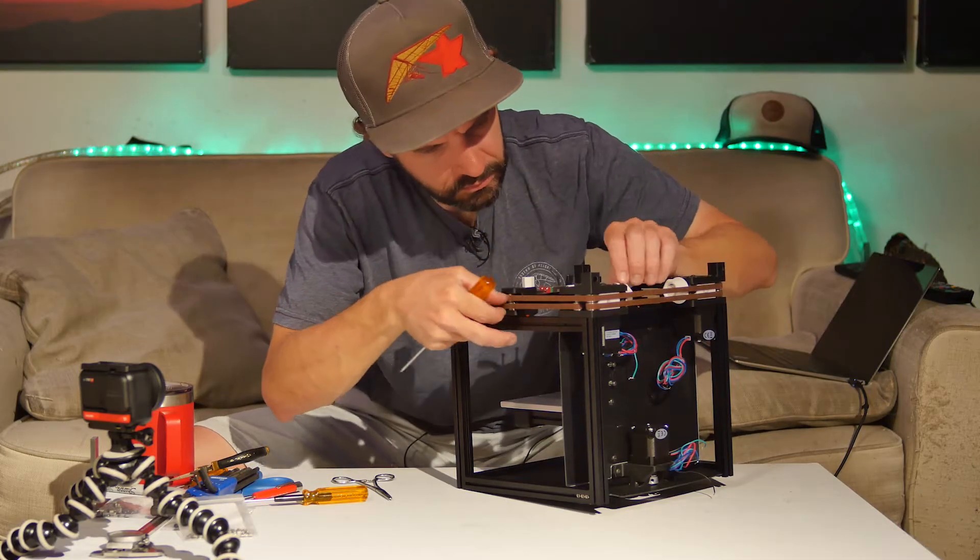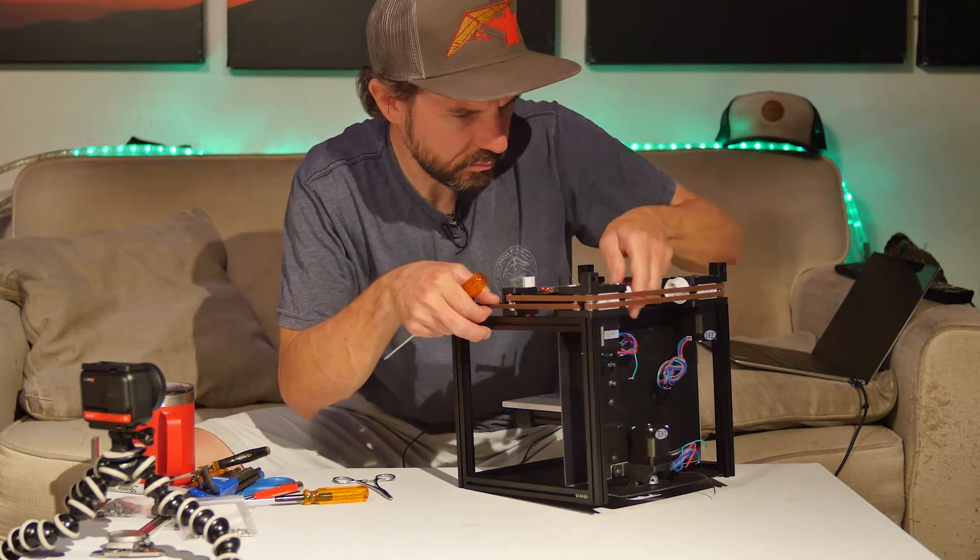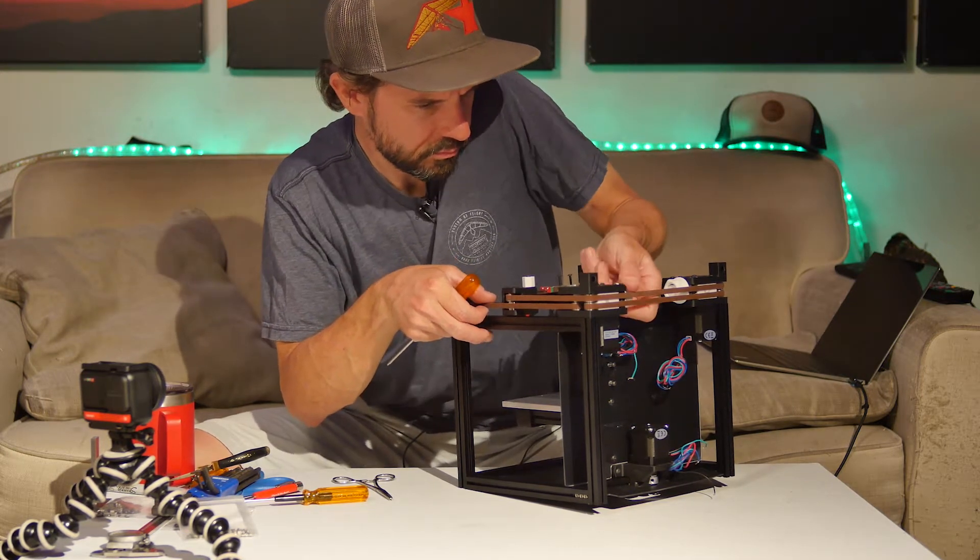Here I'm checking to make sure that the belt tensioners function properly and I'm able to get the belts to feel really tight.